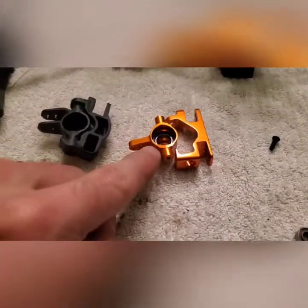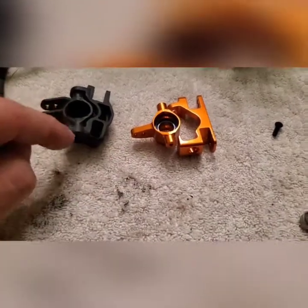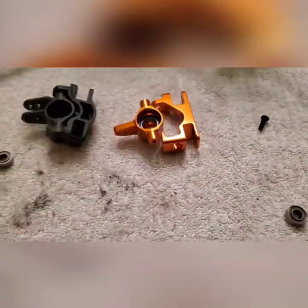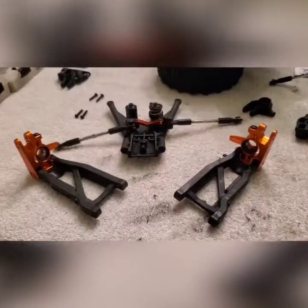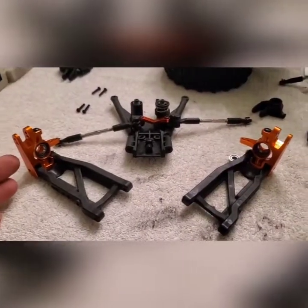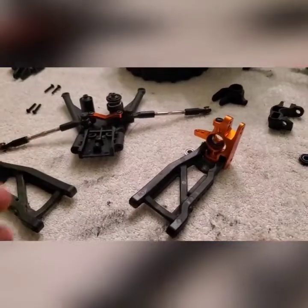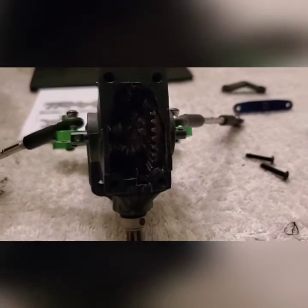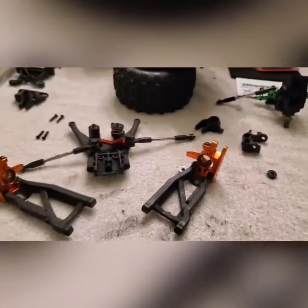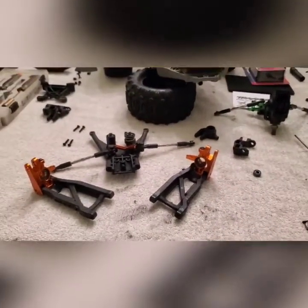I've got the bearings moved over and I'm going to take the screws out and assemble this piece. Both aluminum turnbuckles are completely assembled, the differential is filled with grease, and now all there is to do is reassemble the front end.